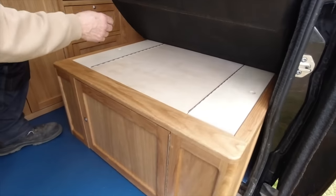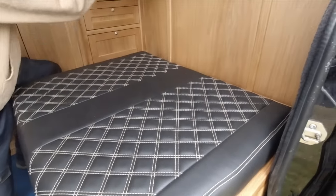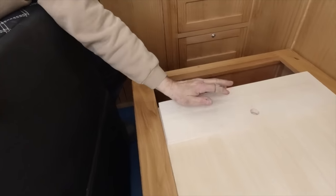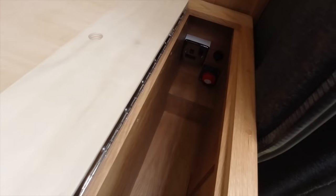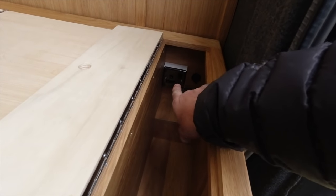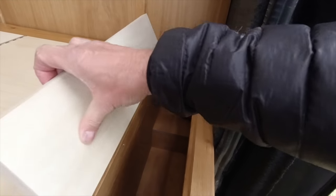At either side of the fixed top - done for strength - we've got storage compartments down both sides, just utilising as much space as we can. This one here at the back has got my battery cutoff switch, 12 volt supply, and the main supply for the hookup, all linked to my other power supplies in the back.